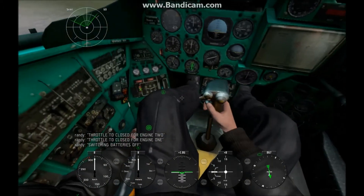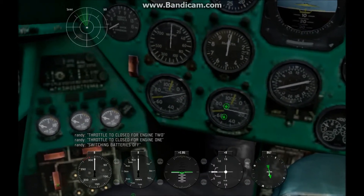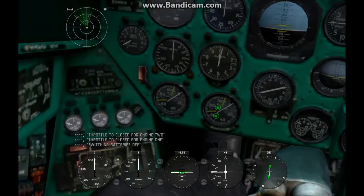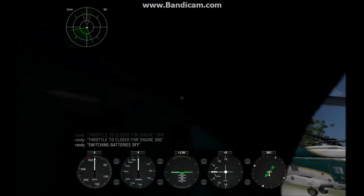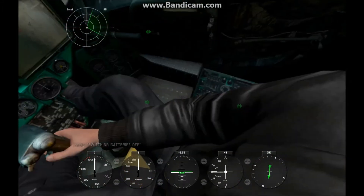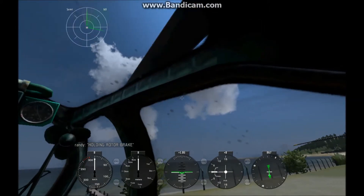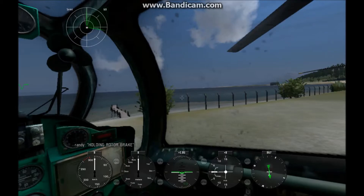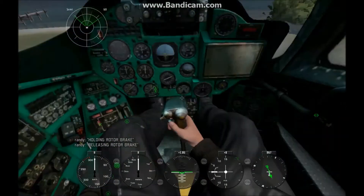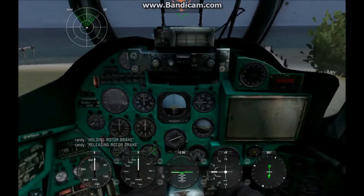What I do next is usually turn my batteries off. I go off these gauges — wait till your RPM is at zero percent. There's one last step: after these reach zero, you notice the rotor blades are still spinning, right? Okay, let me find this — you go to below your right leg and there's a rotor brake. You want to hold that until they come to a slow stop, like that, and you want to release your rotor brake.